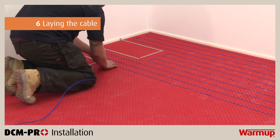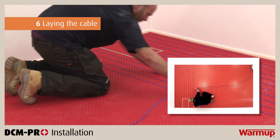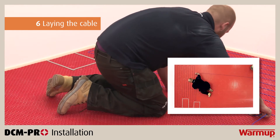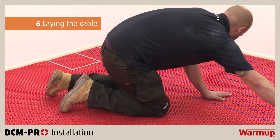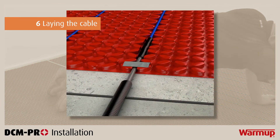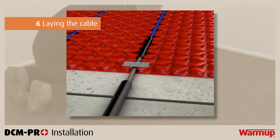The cable must be fully installed within the layer of tile adhesive or levelling compound. If you have excess cable left over, consider changing the spacing or getting a different size cable to fit your area. Whenever there is an expansion joint, be sure to use individual heating cables to cover the area on either side of the joint. Do not cross an expansion joint with the heating cable, as this could damage your system.